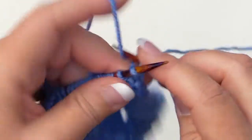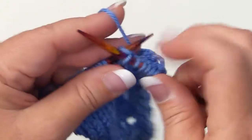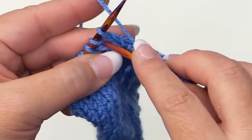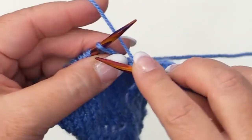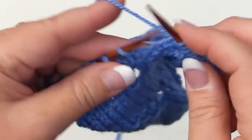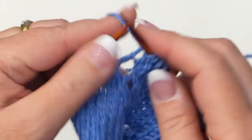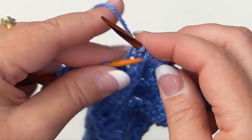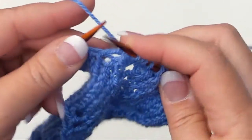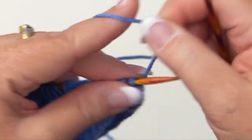For row seven, knit the first five. Then for the panel, knit two, knit two together, yarn over, knit five, then yarn over, slip purlwise, knit, pass that slip stitch over — and that completes the lace panel. Knit the last five for the background. Turn your work, and for row eight, purl.